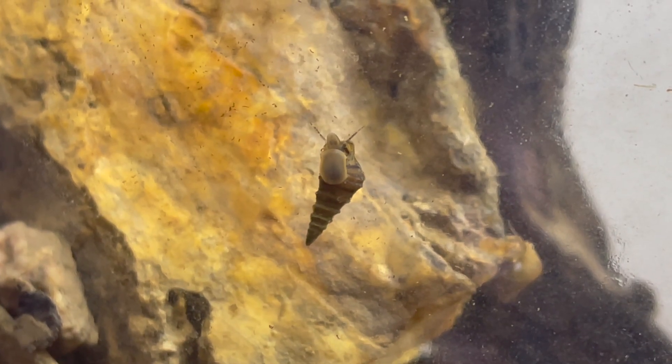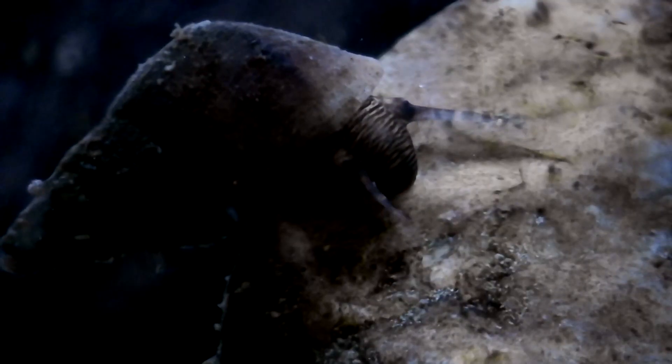There are other things living in our jar too. I've seen two species of snails. I've also seen lots of copepods and this small larva.